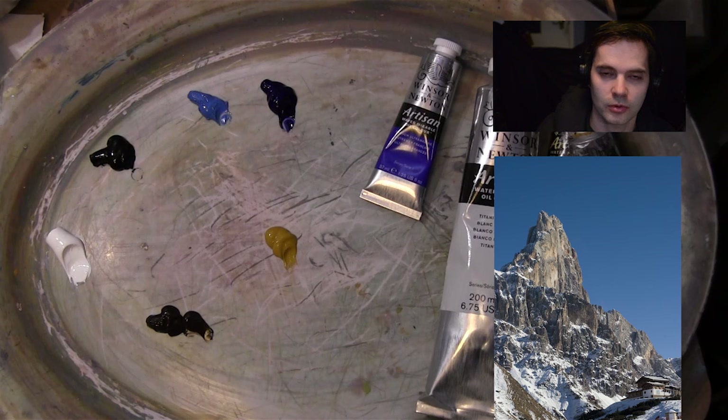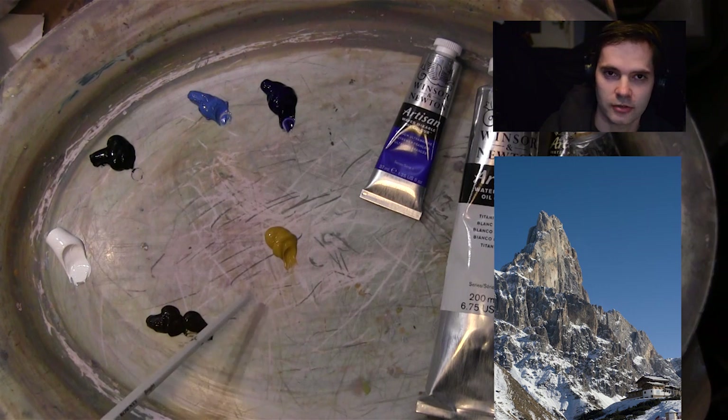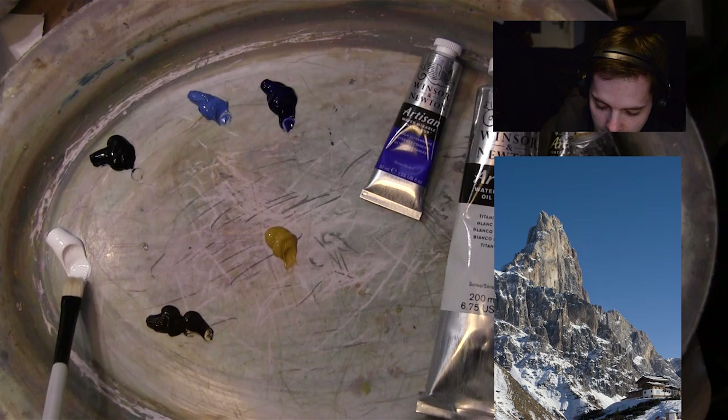That's my selection of colours — it's not many. I always try to think when I pick my picture what colours I'm going to need. It's a good idea to analyze your picture and think: am I going to need a blue, am I going to need a red? Then I think about black, brown, yellow — whether yellow ochre is enough or whether I need a cadmium yellow or lemon hue.